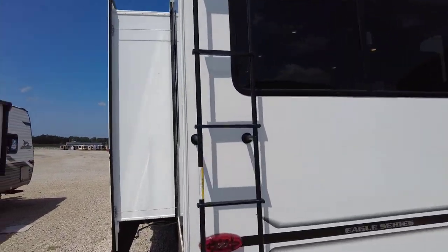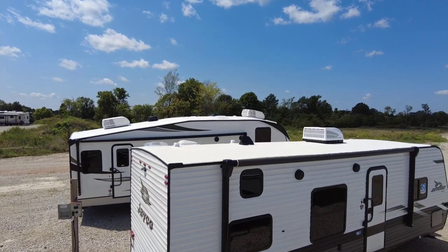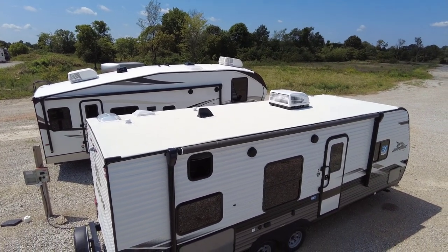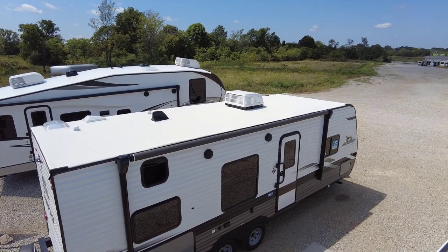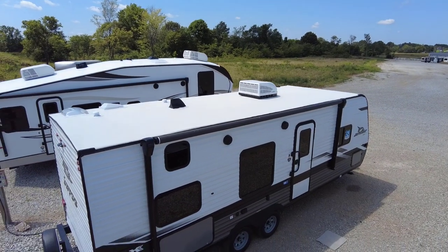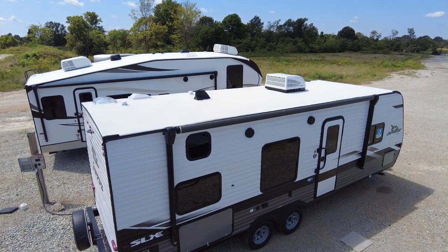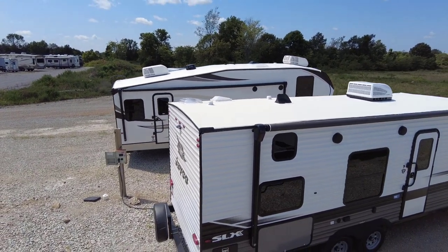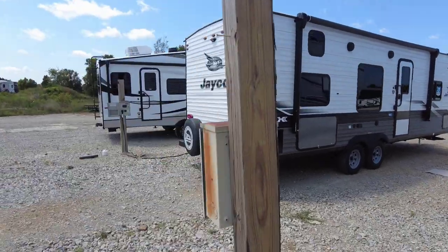Up on the roof: this is the Dicor Diflex TPO roof. There's a setup in the front if you want to add a solar panel — it's pre-wired. This comes with the upgraded 15,000 BTU AC, which is usually a standard 13,500, so that's a nice bonus. There's a shark fin antenna for finding local channels, an air ventilation system, a skylight, and a ventilation fan for the bathroom area.